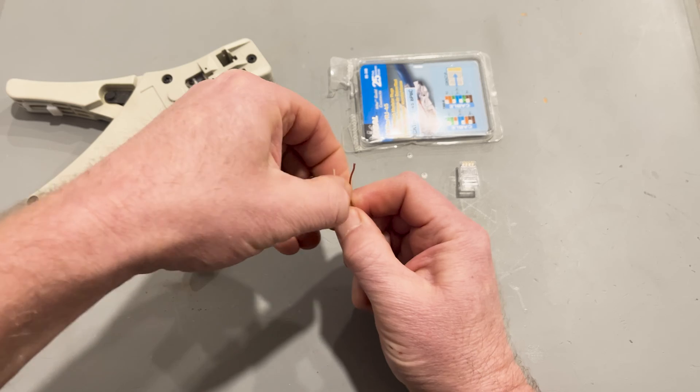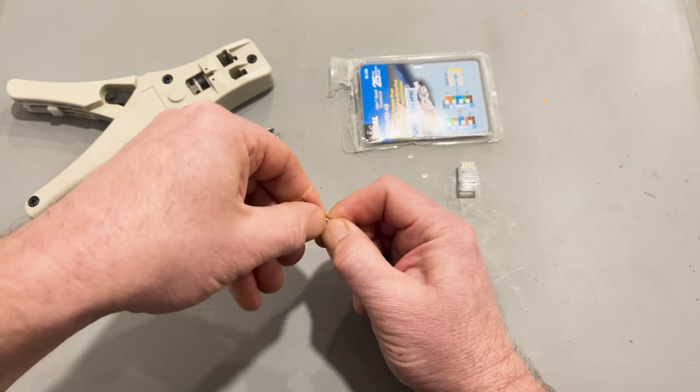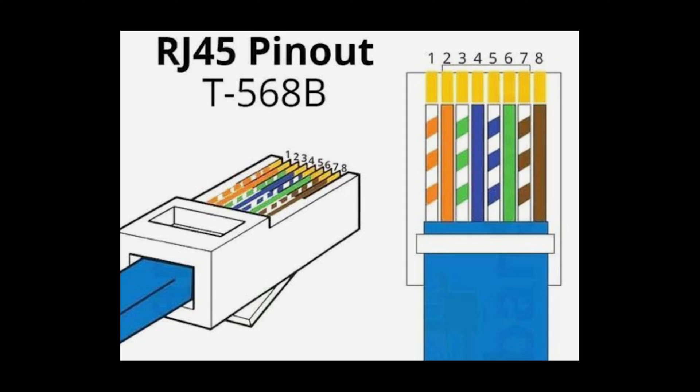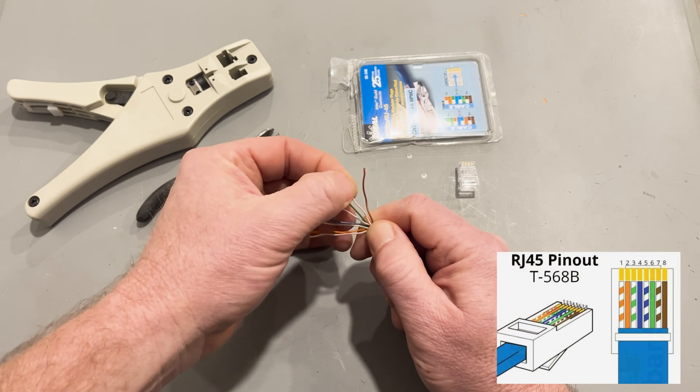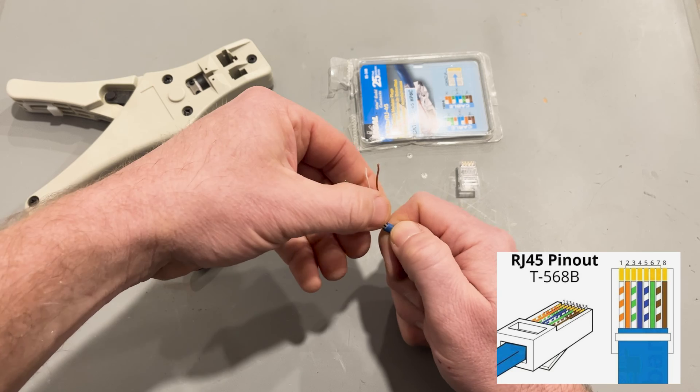If you're in Europe — hello, governor — you may want to use 568A. Cheerio, it's all sixes and sevens. Bob's your uncle. Whichever route you go, the arrangement for these wires is essential to successful networking. Here's a schematic of the 568B arrangement that I'll be using. Now, untwist the wires to about an eighth of an inch from where the jacket starts. Then fan out the wires into the order that they're going to be added to the RJ45.